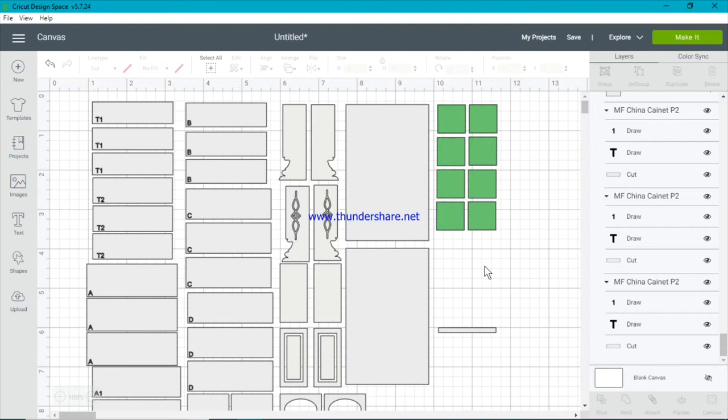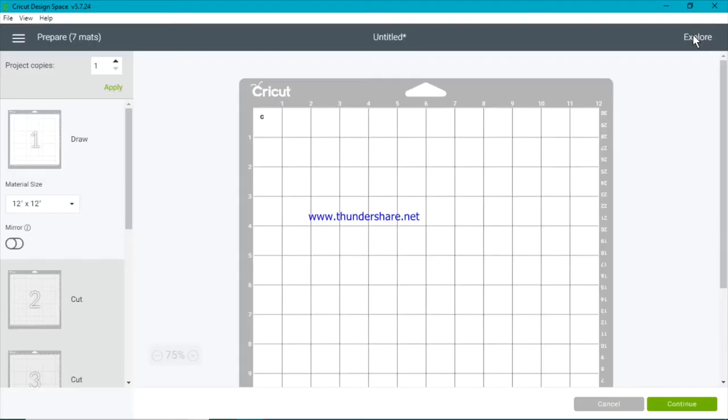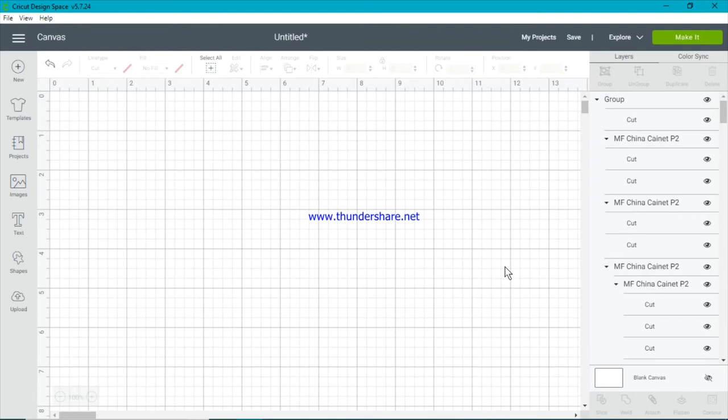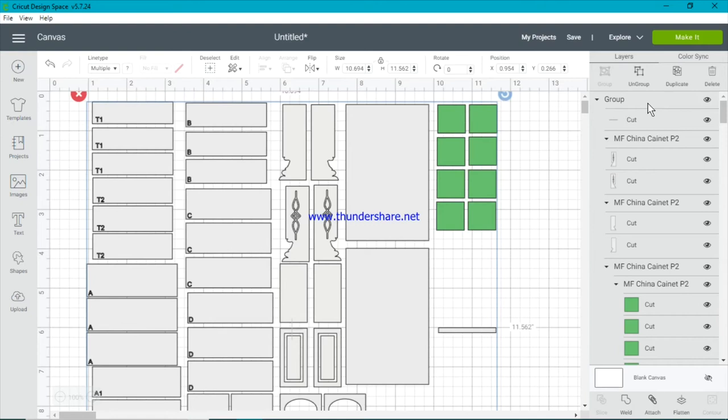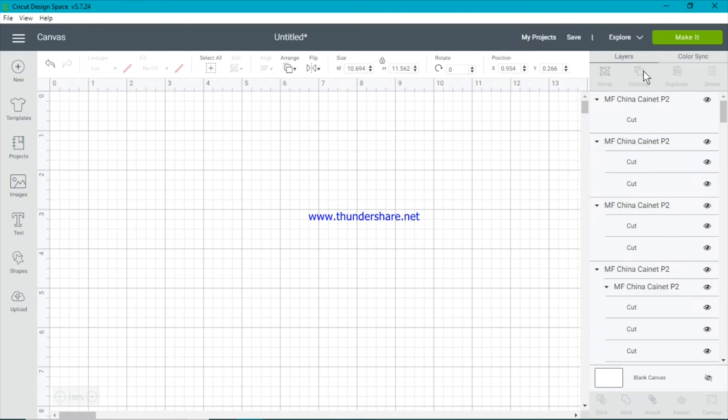Now we need to ensure that our letters are attached to our shapes. If we were to make it at this stage, Cricut would not understand that these letters are attached to these shapes. What would happen if we didn't attach is that all your draw files would end up on one mat and Cricut would think they had to be drawn separately — it would not know to attach them to the shapes on the other mats. So we need to attach all of the letters to the shapes they're sitting on, so they will print as labels when those shapes are cut. The first thing to do is go to our big group and ungroup everything.